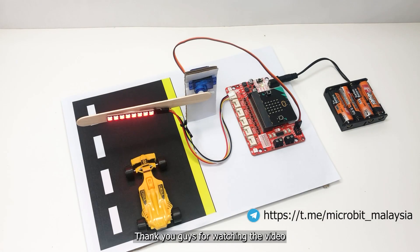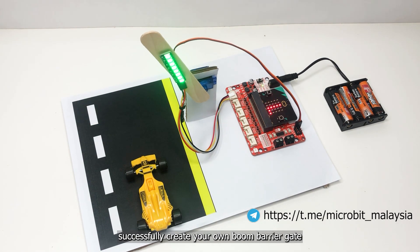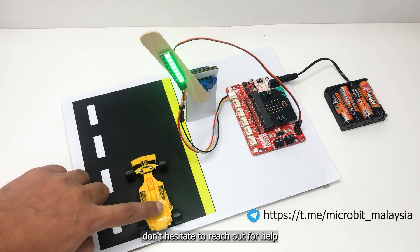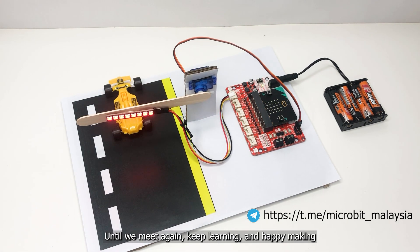Thank you guys for watching the video. We hope you find it helpful and that you will be able to successfully create your own boom barrier gate. If you have any questions or encounter any issues along the way, don't hesitate to reach out for help. Until we meet again, keep learning and happy making.